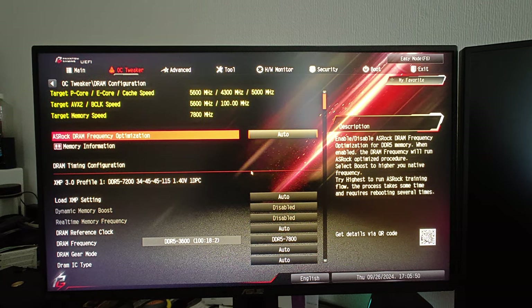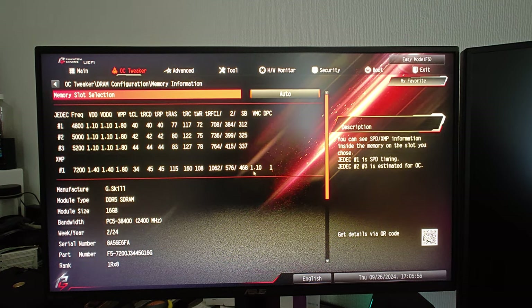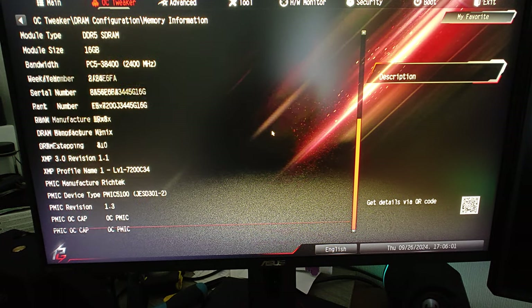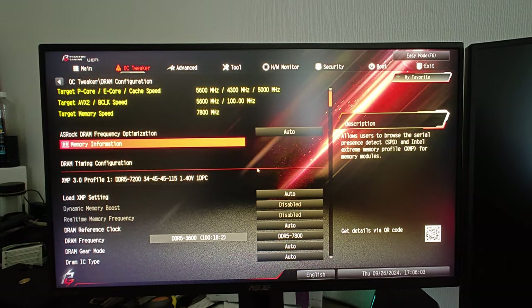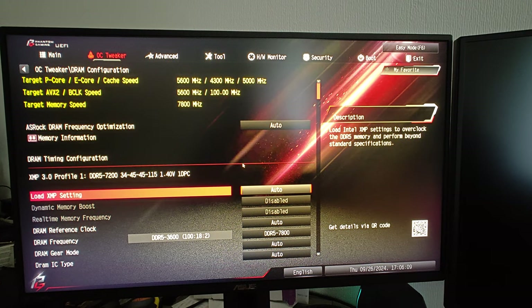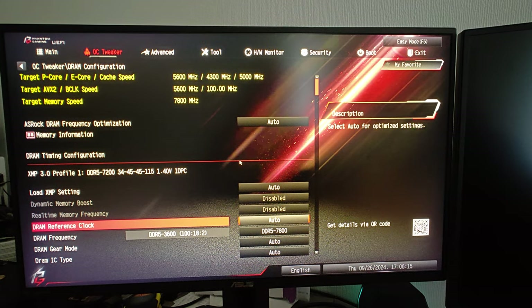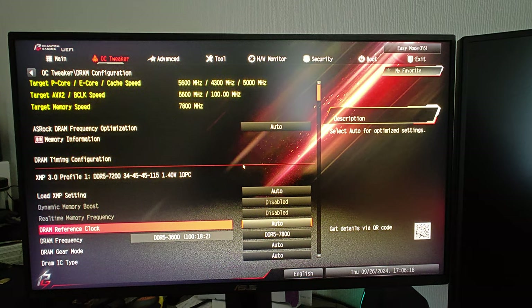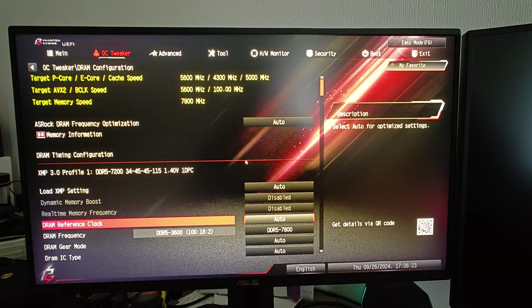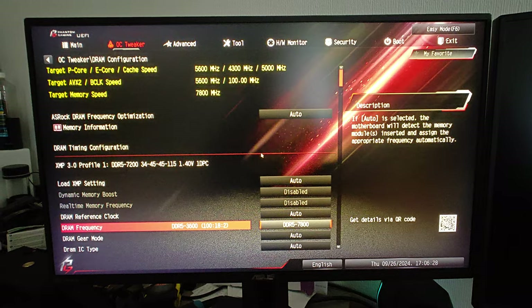It's stable until I do a reboot and then it doesn't work. This is my RAM. This is the third motherboard — I refuse to believe there's something wrong with it. I've also changed to a new PSU, the Seasonic Focus GX 1000, 1000 watts, so there's plenty of power. It's something else, just something broken — 100% I guarantee it.